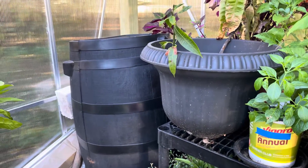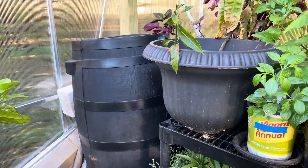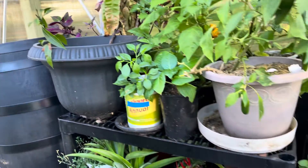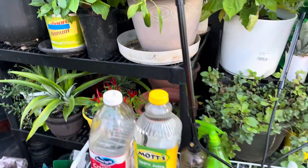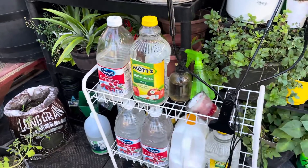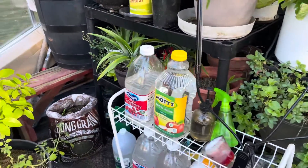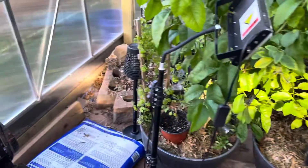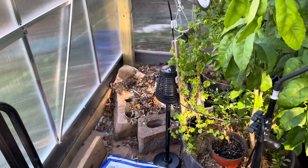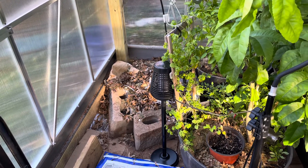I have a full water barrel to help with heat. I also have some water stored in bottles that I sometimes add hot water to.